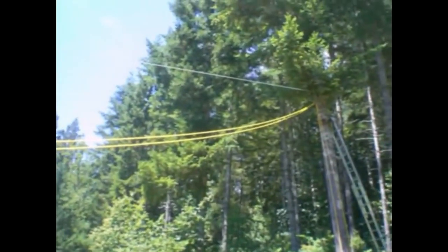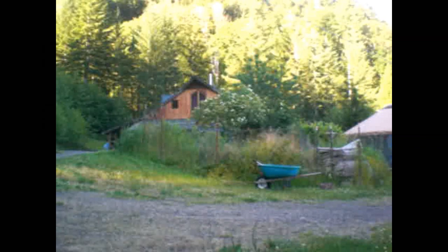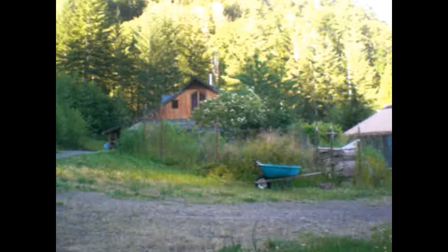I built this zipline in my backyard to test ideas for a restraint line that pilots at ushawks.org had suggested may prevent our most devastating accident. The first few tests did not go well, as you'll see right now.